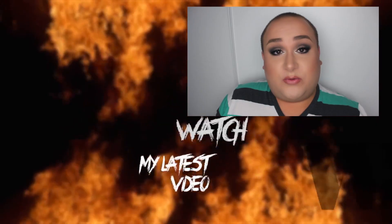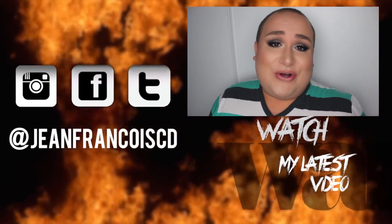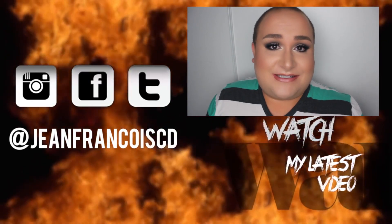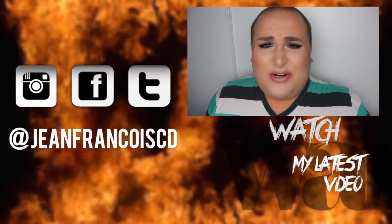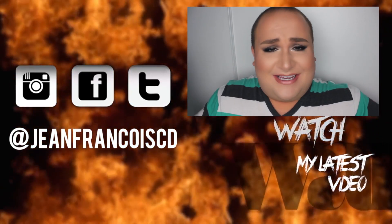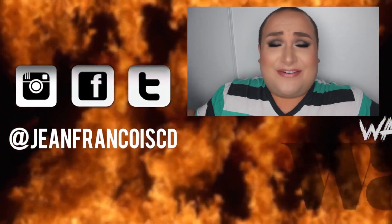Lady Gaga rejected me — okay, let's be honest, maybe not Lady Gaga — but something happened months ago that I decided to share with you guys, because it might be a good thing or a bad thing. I decided to do a free-spirited kind of video, so here's the backstory.